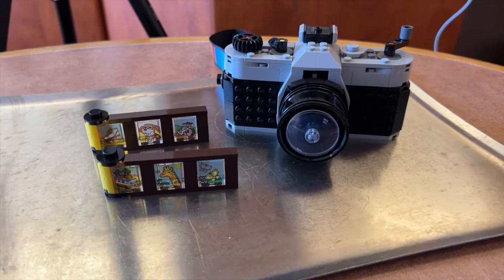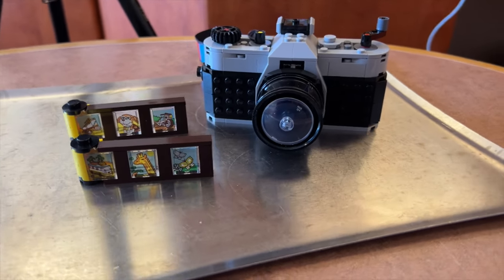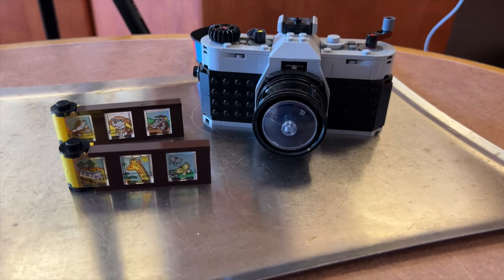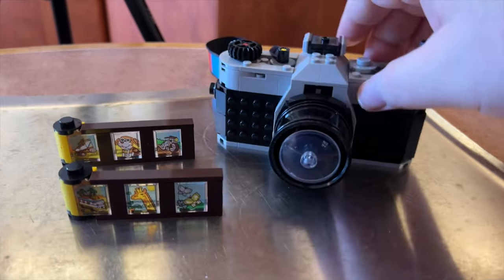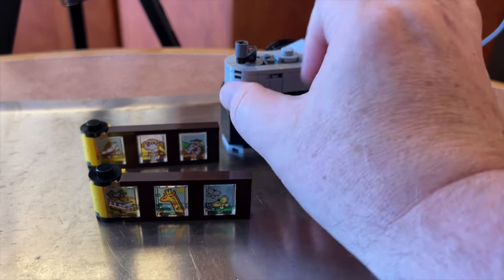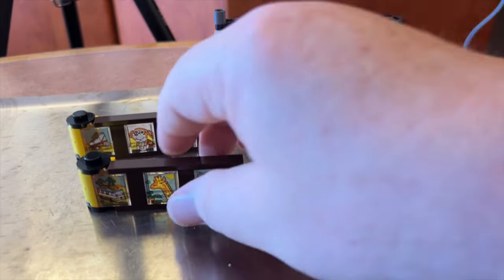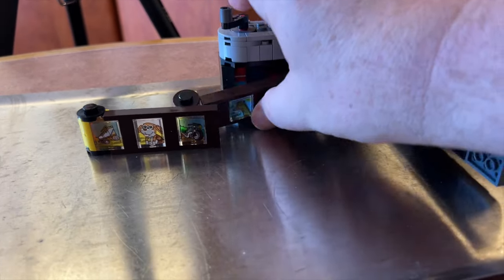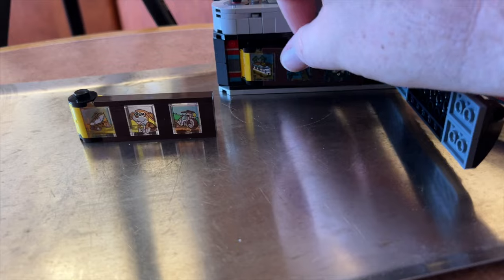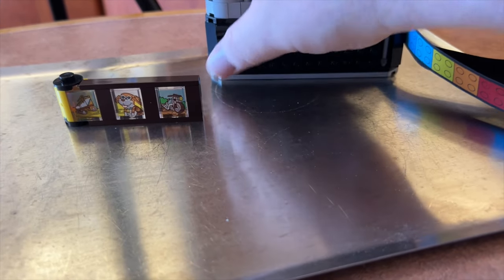Here is the photo camera — this took about 25 to 30 minutes to build, but wow, this looks like some high quality stuff. Could this be the travel camera of 2024? It's old school, it's even got film that goes inside — it's a film camera. We've got to test it out.